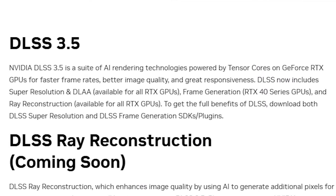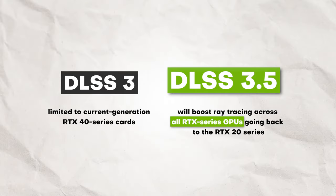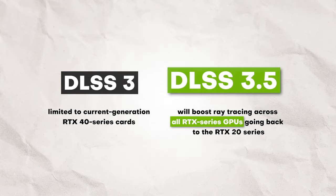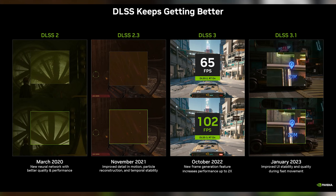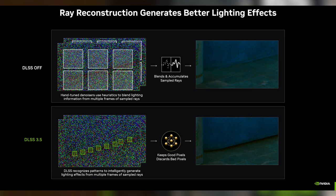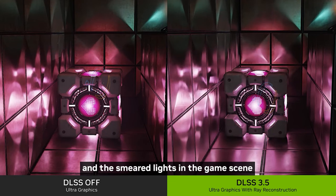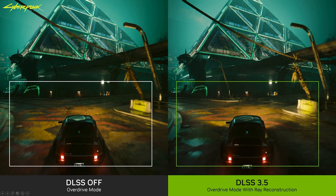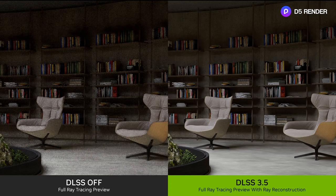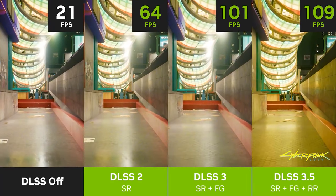Wild! Now, DLSS 3 is only for 40 series cards, but DLSS 3.5 is available for all RTX cards. I know it's a bit confusing — DLSS 3, which sounds older, is only available on the latest NVIDIA cards, but DLSS 3.5 is available for all RTX cards. These are actually different AI scaling technologies that focus on different things: DLSS 3 is frame generation, DLSS 3.5 is ray reconstruction. Lighting plays such an important part in the immersion of a game — it's always been a challenge to render proper lighting. But as with all DLSS implementations, this uses AI to figure out realistic lighting without putting too much strain on the GPU.